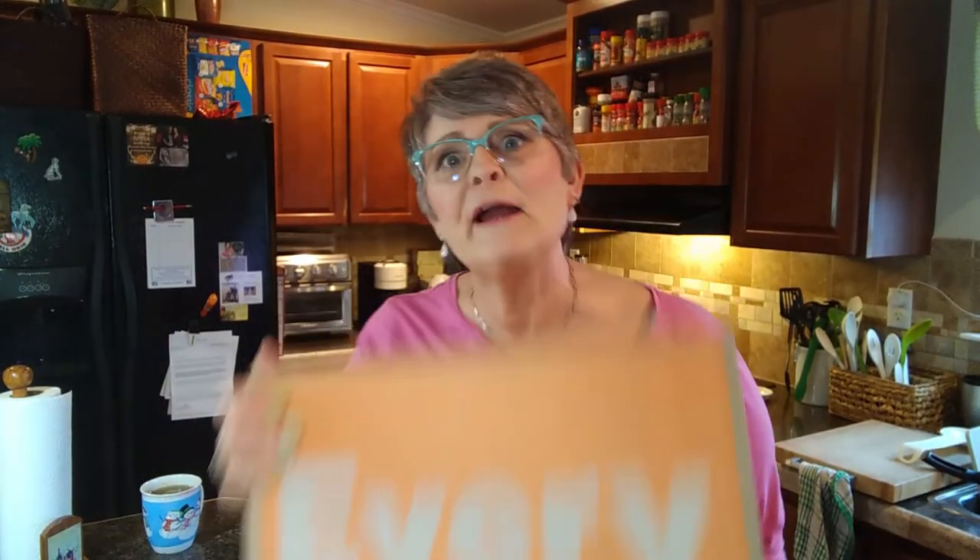Hello my unboxing friends. I do hope you are well today. My name is Christine and I am back with another unboxing for Every Plate.